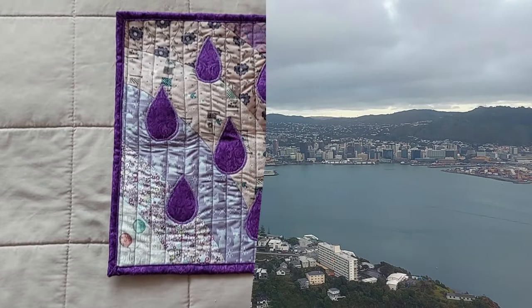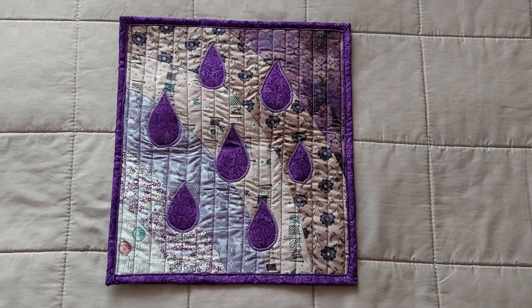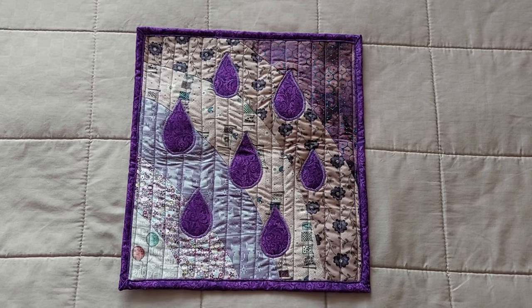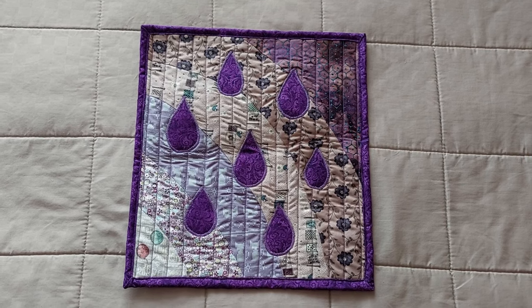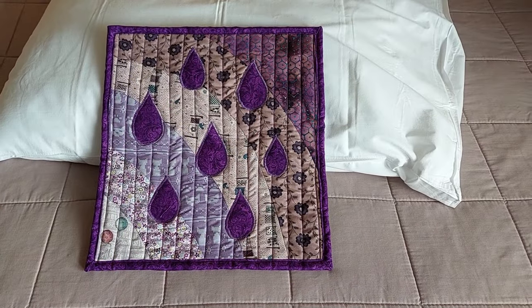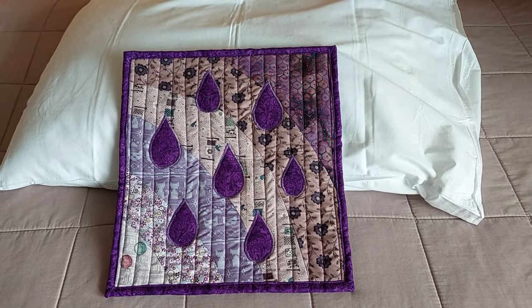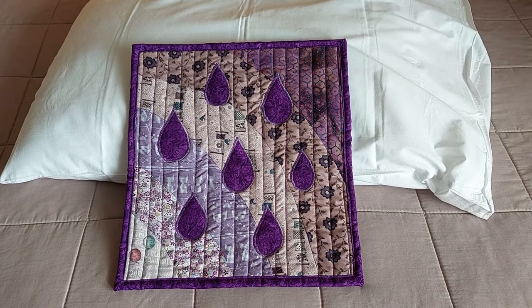Because I was working on it so late, I didn't have time to take any photos or video at home. So here I am in my hotel room doing a very quick "I'd better take some photos of this before I give it away." Not the most beautiful background, just a hotel bedspread. But I really like my little Prince mini quilt, and I really hope the recipient likes it too.